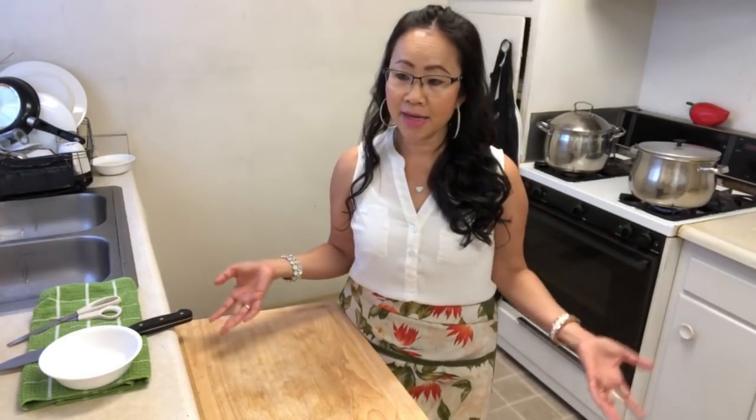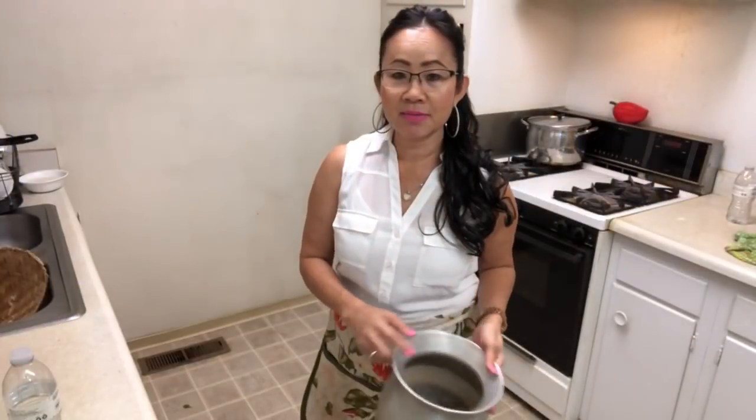I'm gonna show you how to do things different ways — avocado sticky rice, which looks like dessert, and also Lao pizza. My nephew loves Lao pizza. That's what my mom always calls it. Come back with me a little bit because I'm gonna show you step by step.